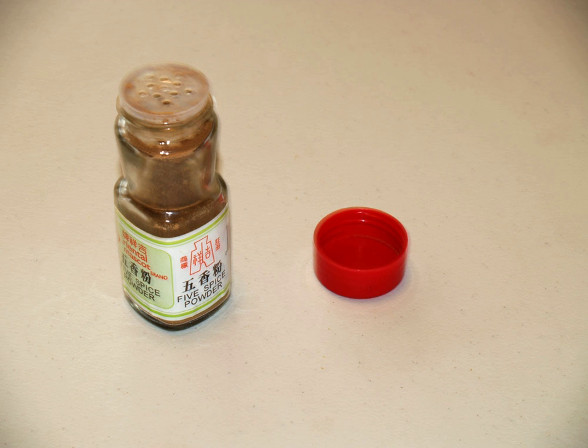Other recipes may contain anise seed, ginger root, nutmeg, turmeric, amomum villosum pods, sha-ren amomum cardamom pods, bai dou ko licorice, mandarin orange peel, or galangal. In southern China, cinnamomum lori roi and mandarin orange peel are commonly used as substitutes for cinnamomum cassia and cloves respectively, producing a slightly different flavor profile for southern five-spice powders.